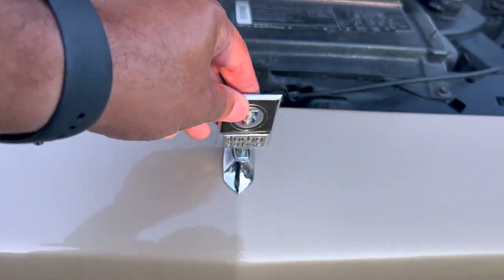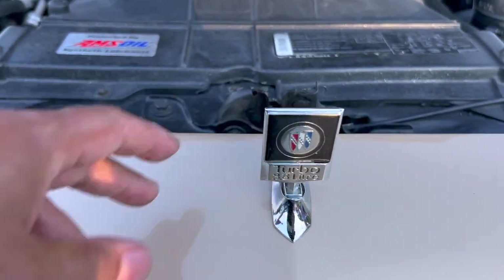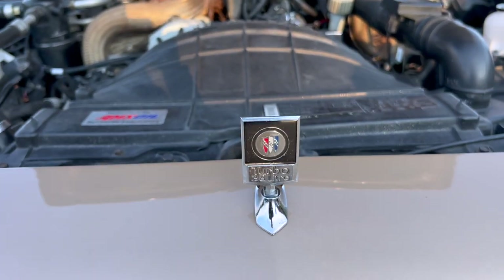I always love a hood ornament. You don't see those no more on cars, really. And I was surprised — this car still had its hood ornament on it. But there you go, right there. That would make a good thumbnail, too, wouldn't it?